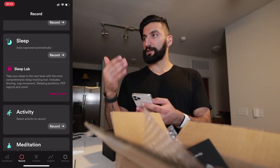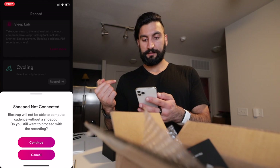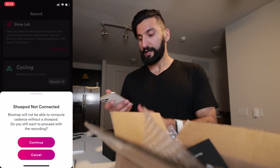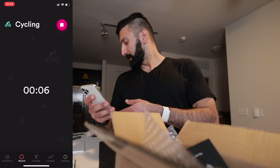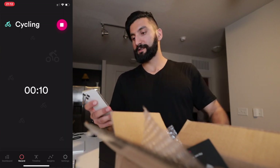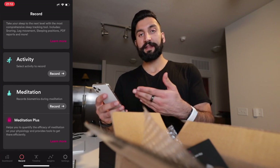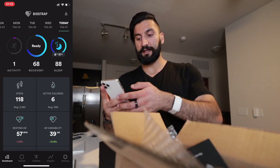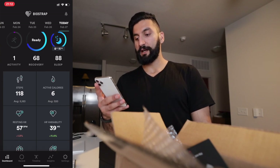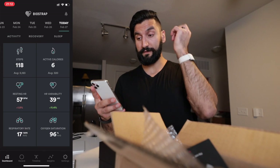The sleep tracking I would manually record at first, and over time it automatically learns. If you go to record an activity like cycling and the shoe pod isn't connected, you can use phone GPS, but then it's really just a timer with no sensor data. They also have meditation, and you can see Sleep Lab and Meditation Plus — extra purchases available on top of the device.